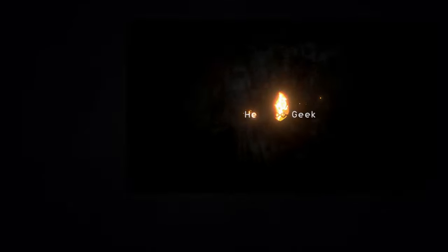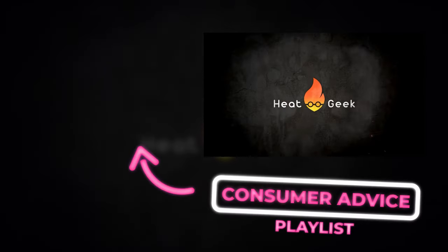If you're a consumer and would like more advice on renewable heating, check out our consumer series playlist here on HeatGeek for all you need to know about renewable heating and energy.